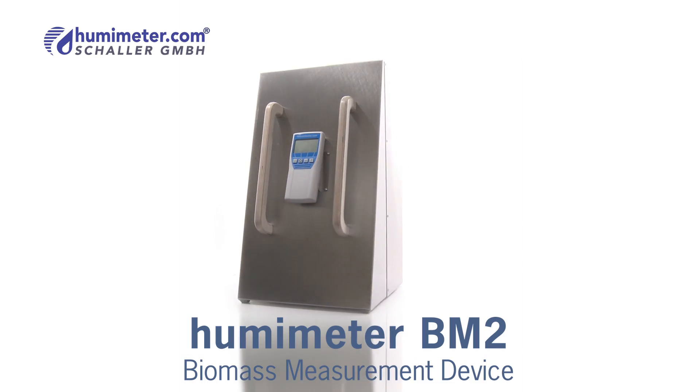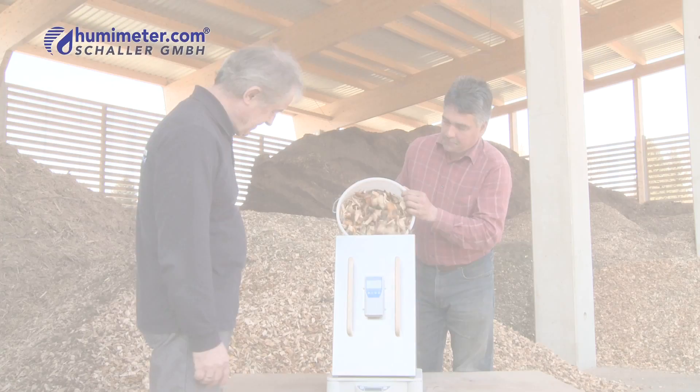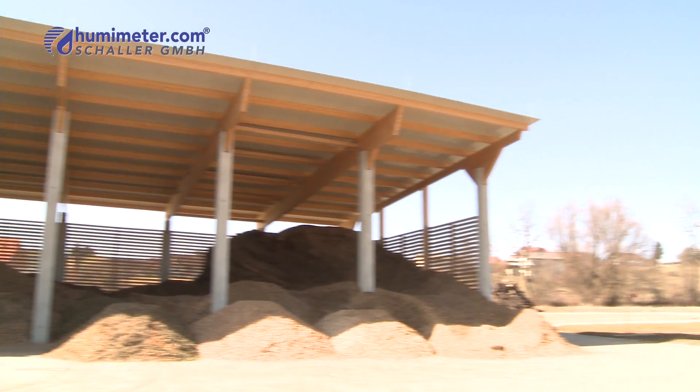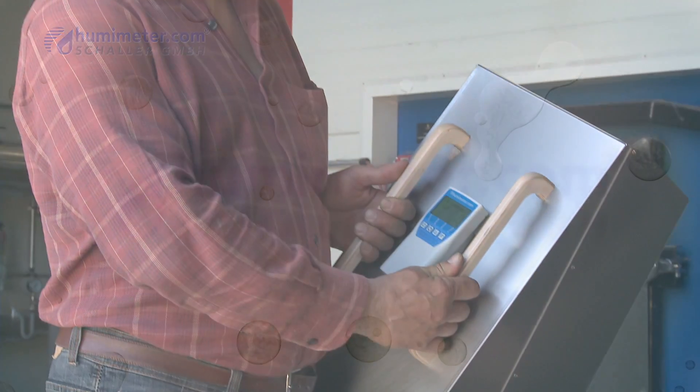The Humameter BM2 allows a large number of measurements within a short period of time. It is simple, precise, and quick. Perfect for all biomass professionals. Humameter BM2 — it's good to trust, but better to verify.